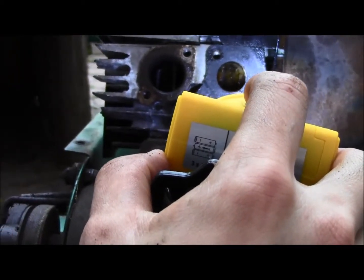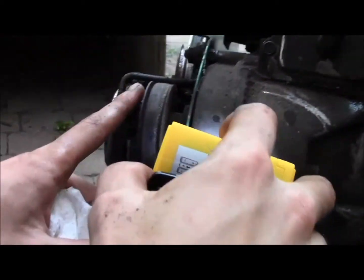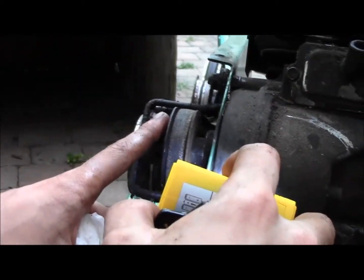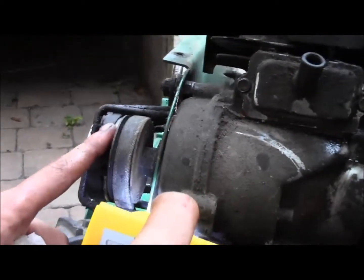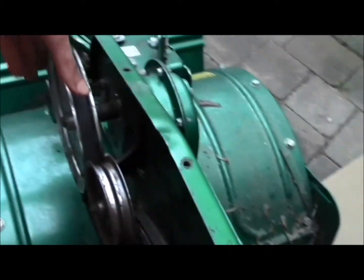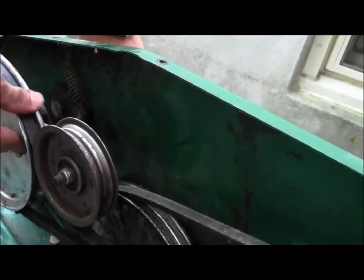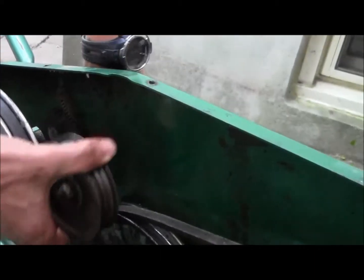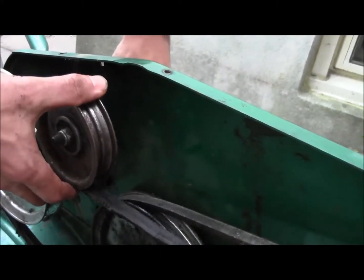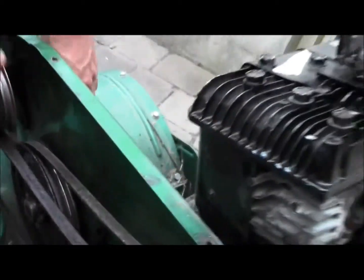We'll let that sit overnight and see how it goes. I took the belt cover off and I've been messing around with the lever that engages the tines. I can get it to move, but then it engages the spring, so something's not completely right. Still messing around with that.